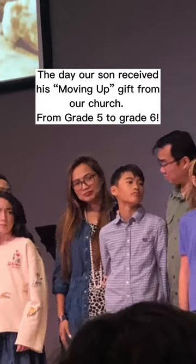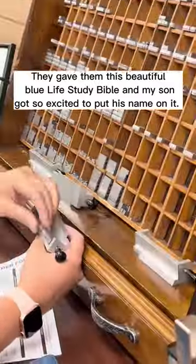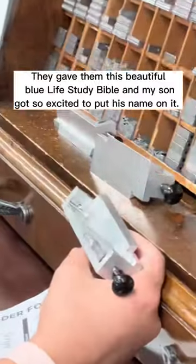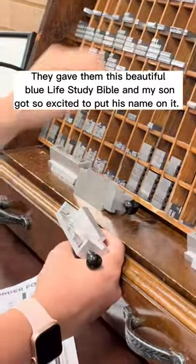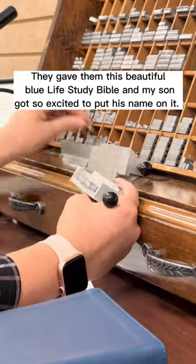Hi guys! Last week, my son received his Moving Up gift from the church. They gave them this beautiful Blue Life Study Bible and my son got so excited to put his name on it. He got curious with the process and here it is for everyone to see.